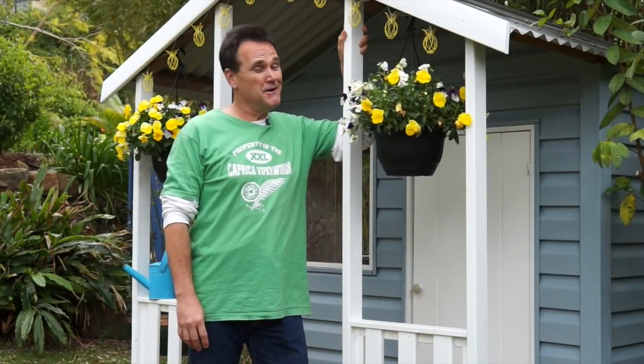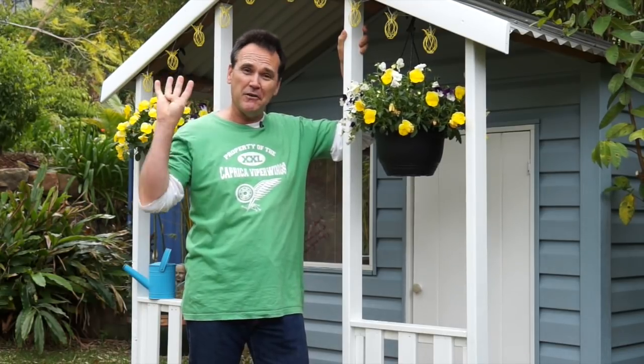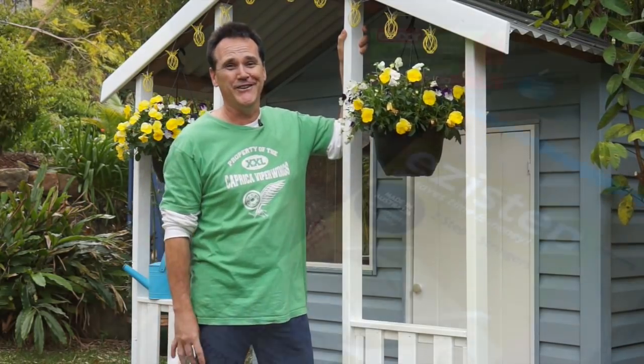Do you like growing in pots and containers? Well, stick around. I have not one, not two, not three, but four cool projects for you.